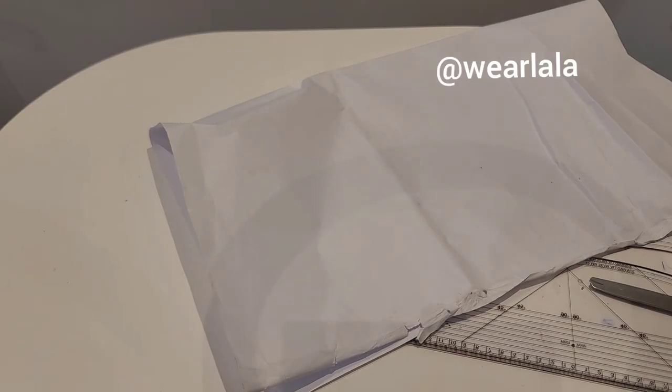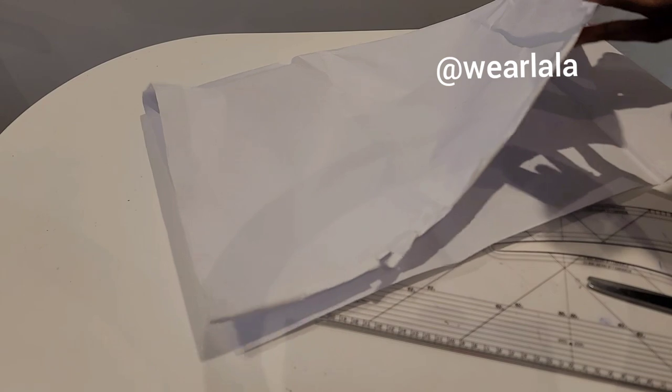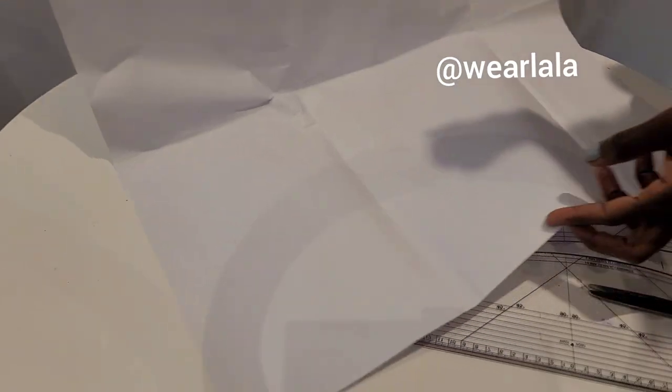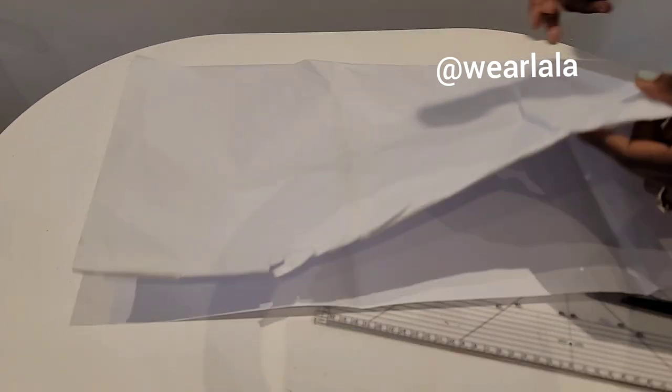Hi guys, welcome back to my channel. In this video I want to show how you can cut a floss or a peplum very easily without unnecessary calculations, and then how you can fix a crinoline and line the peplum very neatly without any stress.